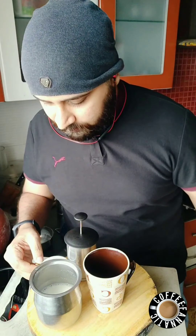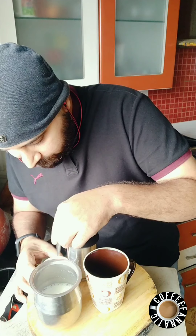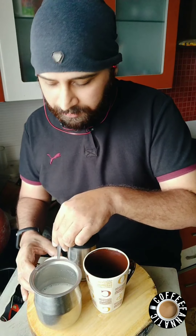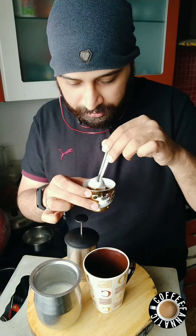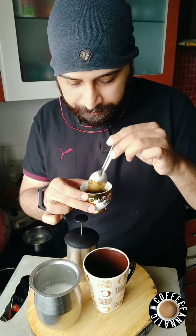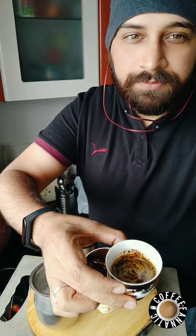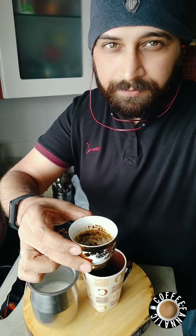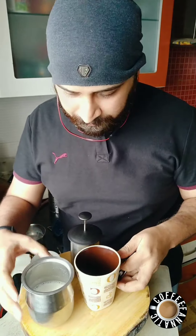Preferably take a little more water — that's better. Give it a quick stir. By the time we're ready to serve, the coffee shot is ready.